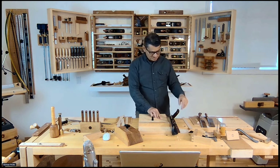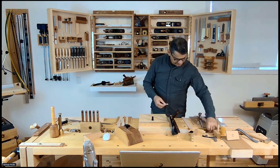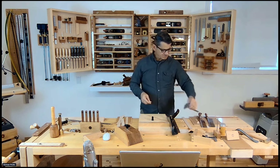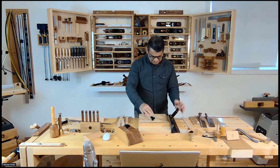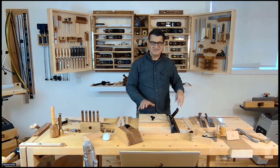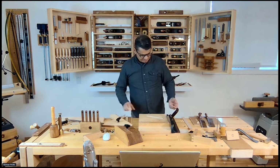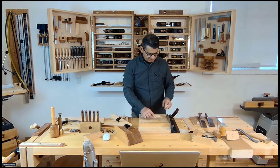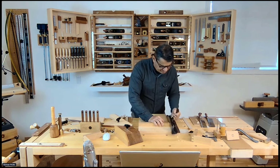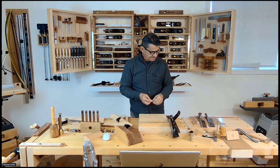I was trying to avoid purchasing one of these dedicated planes, but an opportunity came up, so why not. This attachment is set for 45 degrees for case miters — critical to check that it's accurate. This shooting board is in left-hand orientation since I'm left-handed, so it's the one I use most. When I'm not doing face or case miters, I'm doing 90-degree clean edges, and that's the beauty of this — a perfect 90 degrees.